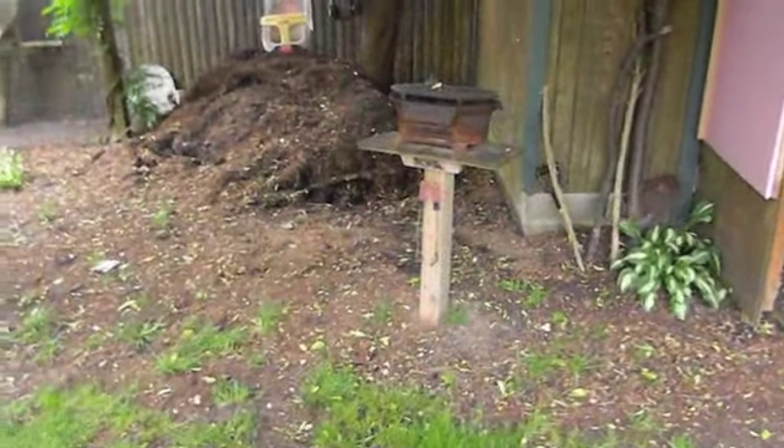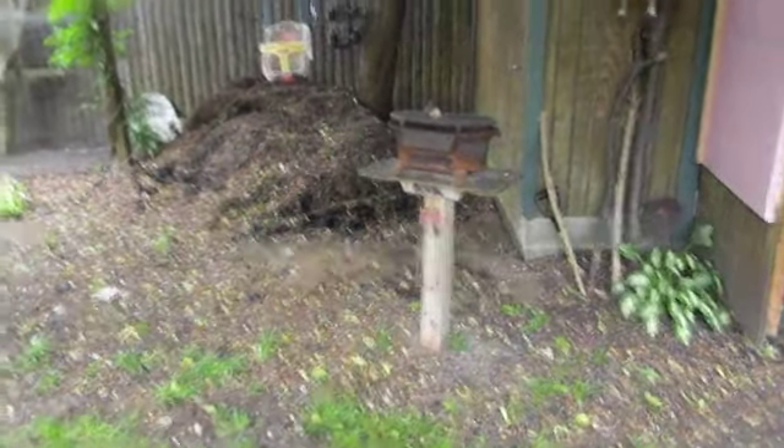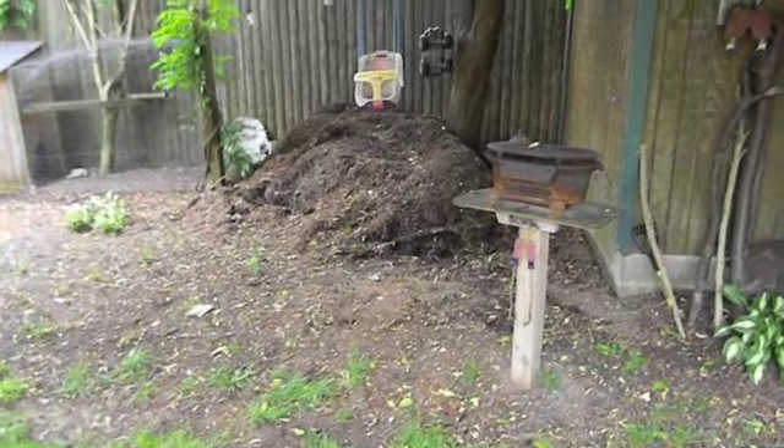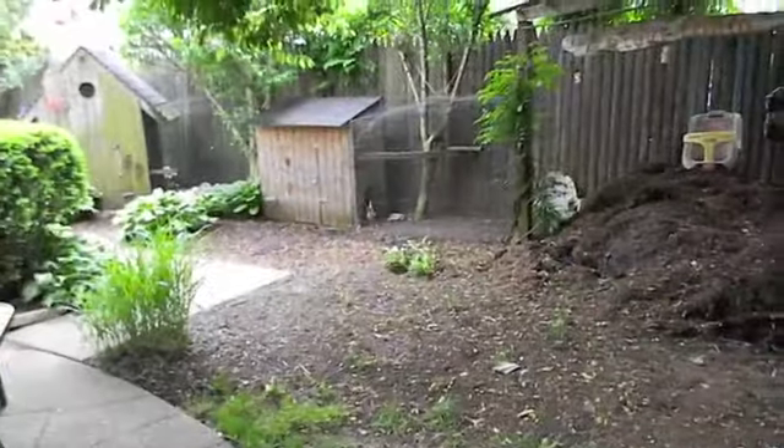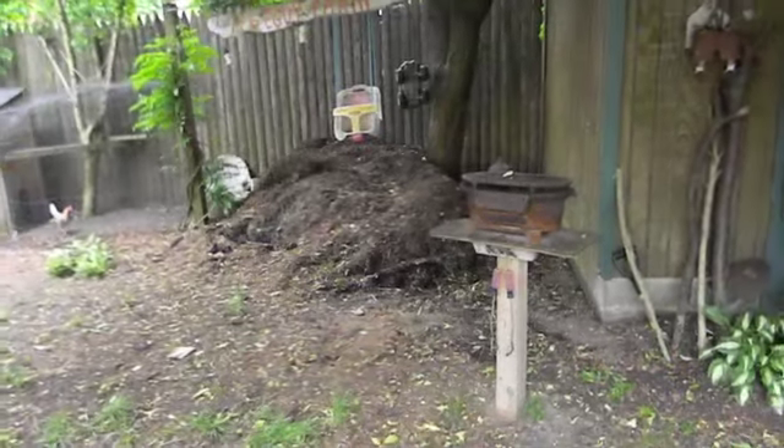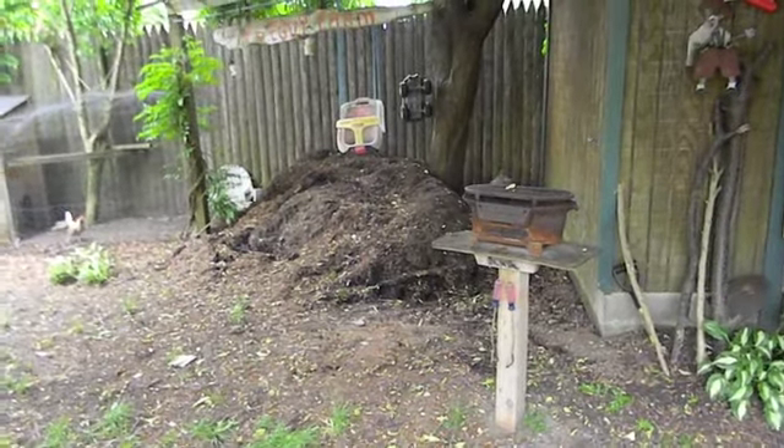The problem is this tree grew and all my grass died. I've tried shady grass, I've tried everything. There's my mulch that I put down about a month ago. You can see the chickens. We're gonna put a pond here, we're gonna put a waterfall here — we've tried all sorts of things over the years.